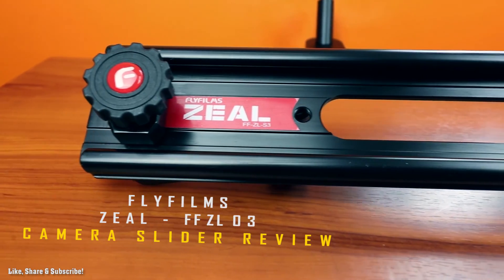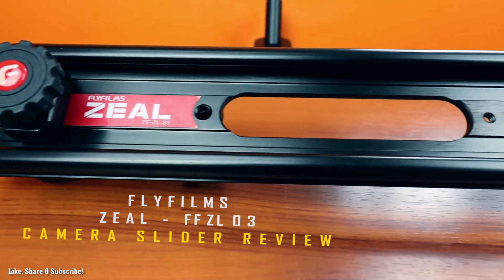Welcome everyone to the WeGeek channel. This is the review of the FlyFilm's Zeal camera slider.